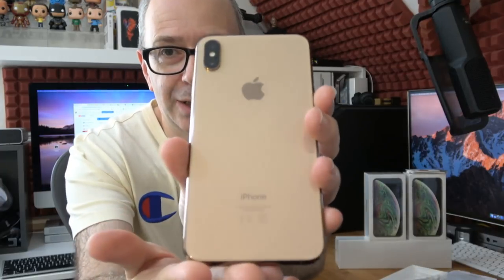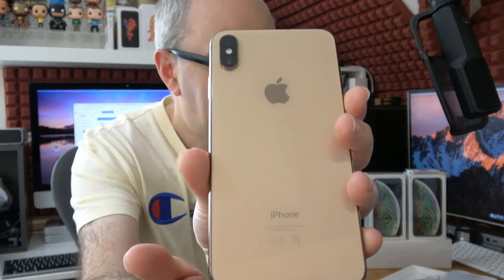Oh wow, I really do like this color. If you chose gold, you've made the right choice. I love the sound of that. So there we go — this is the gold. Obviously the screen — let's turn this on. There we go, Apple logo. And then the gold color on the iPhone XS Max.